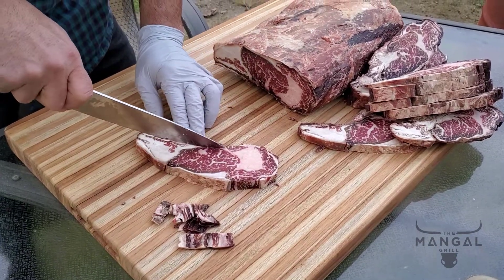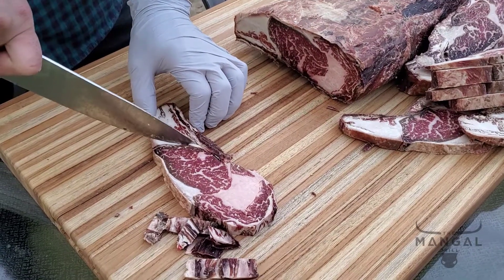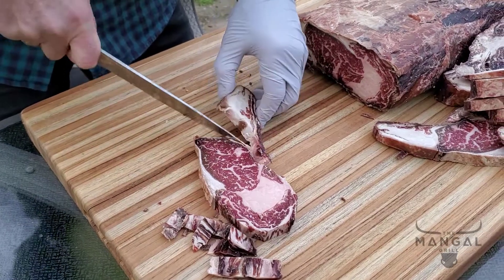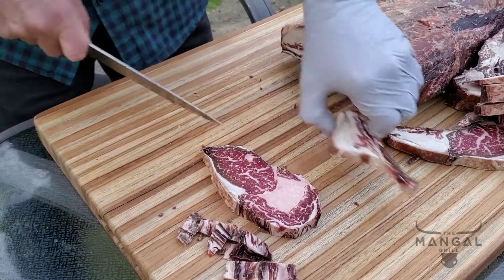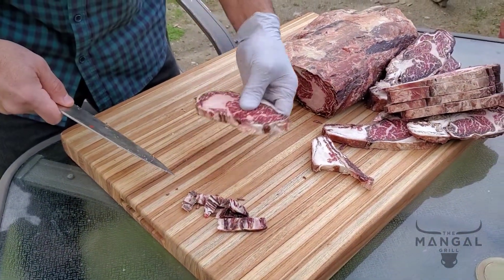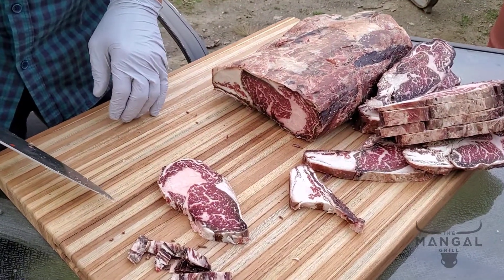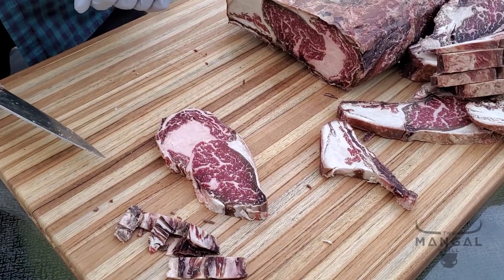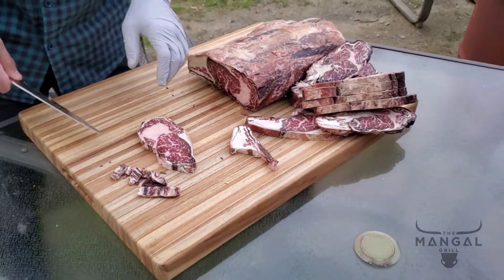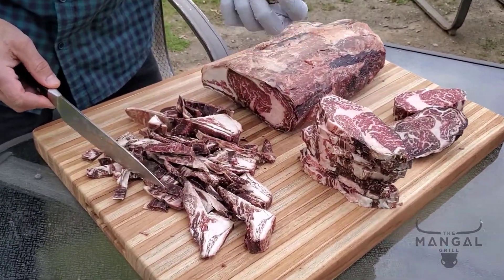I'm going to get this chunk of fat out of here — that part is basically just fat. We do have a good amount of shrinkage; the yield is really, really small. I'm going to wait a little while until the steaks get a little warmer before putting them all on the grill. After trimming, this is what I have left — these are the pellicles.